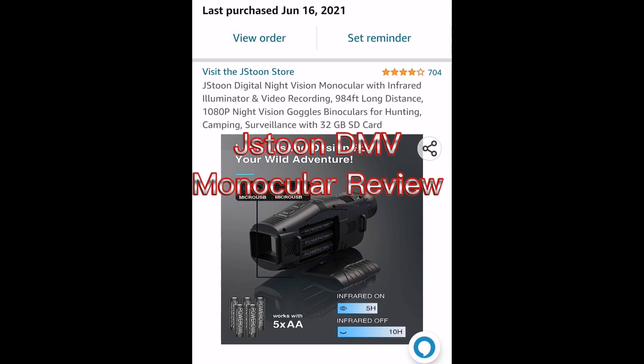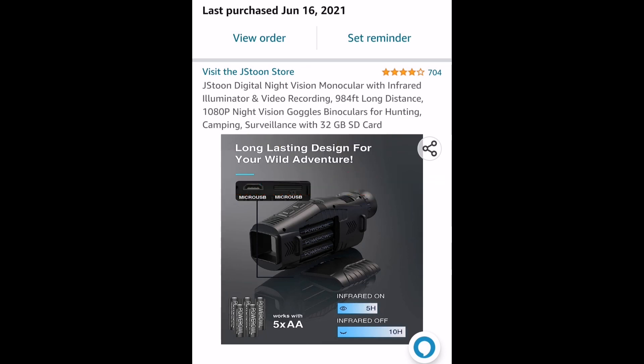Today I'm taking a look at this digital night vision monocular I got a few months ago. This is the model I purchased, but there are like a dozen that are basically the same available on Amazon. Let's take a look at it.